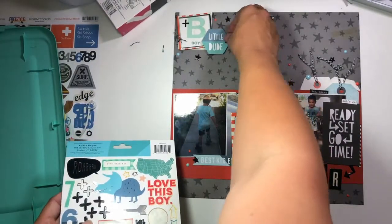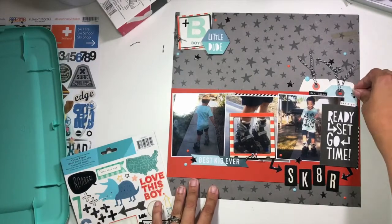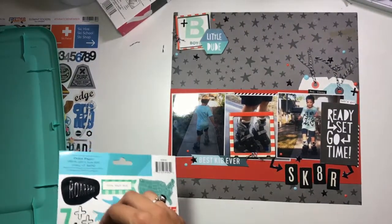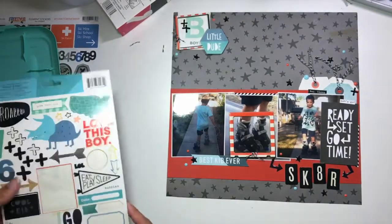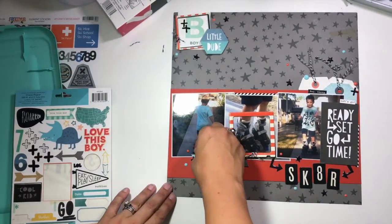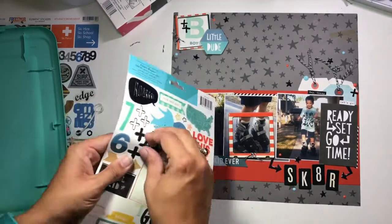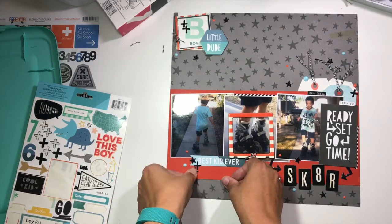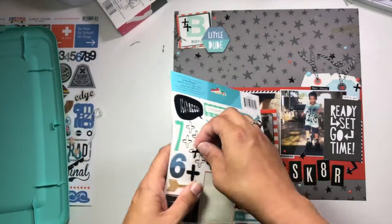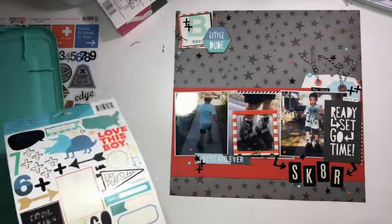I'm putting two plus signs up by the 'B,' two in the tag cluster, and two down by the 'best kid ever' ephemera piece. I kind of like those clustered in twos — they fit really well staggered into each other and add a neat little look to my embellishment clusters.